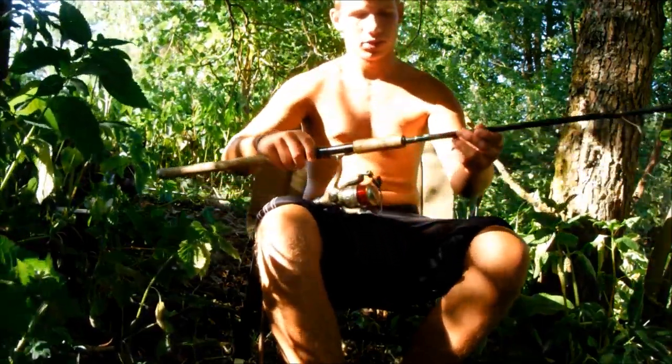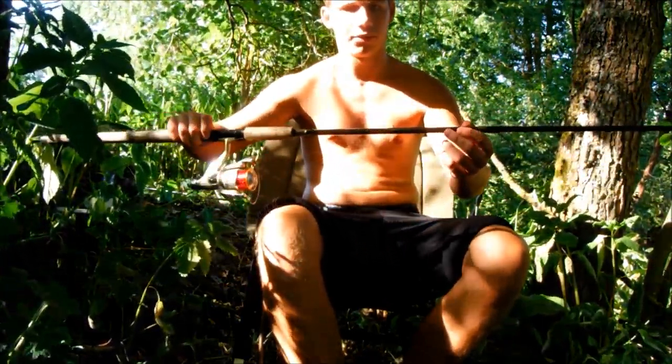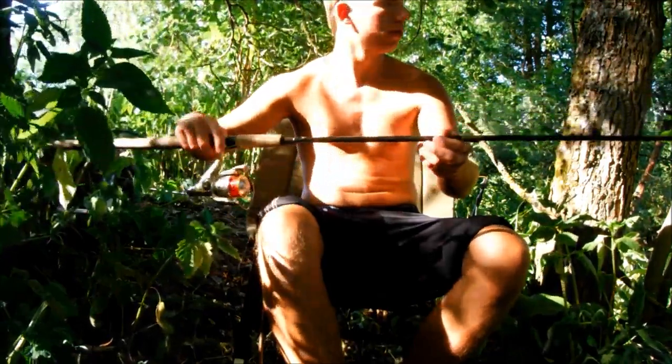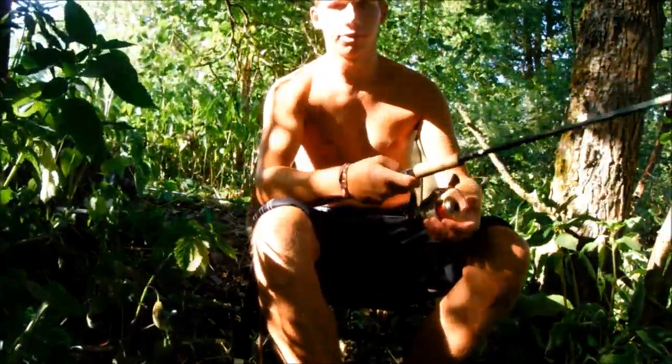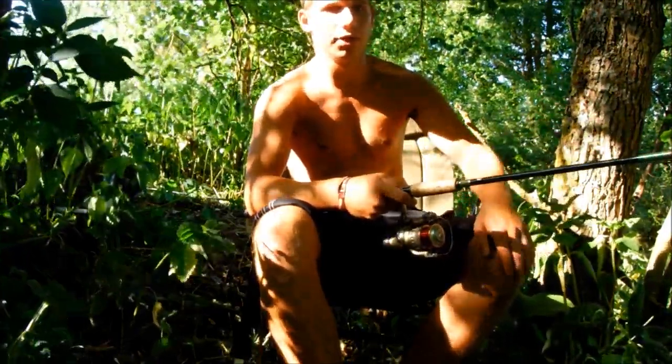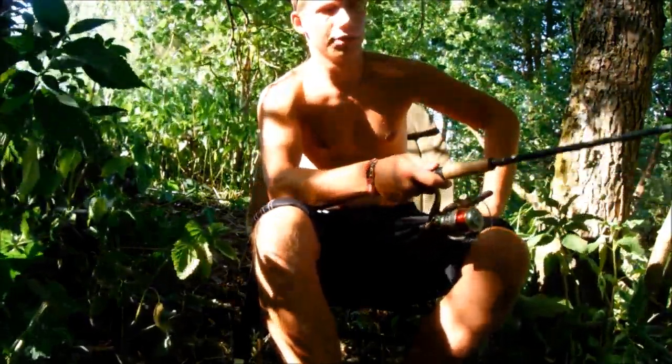Ich habe hier eine Spinnrute mit circa 60 Gramm Wurfgewicht, kleine Rolle und eine 30er Monofil-Schnur. Die Rute ist ziemlich kurz, die hat vielleicht so 2,40 Meter. Das ist wichtig hier, weil hier alles zugewachsen ist, viele Hindernisse, und da kann ich besser mit hantieren.